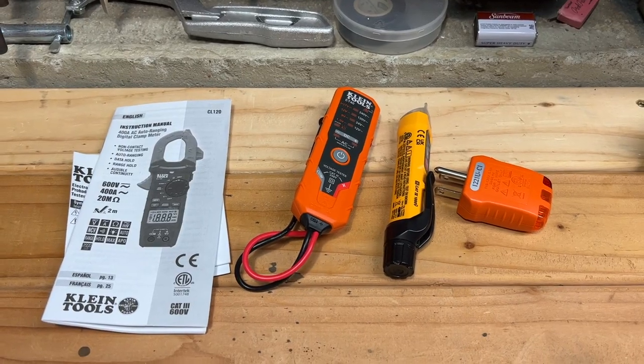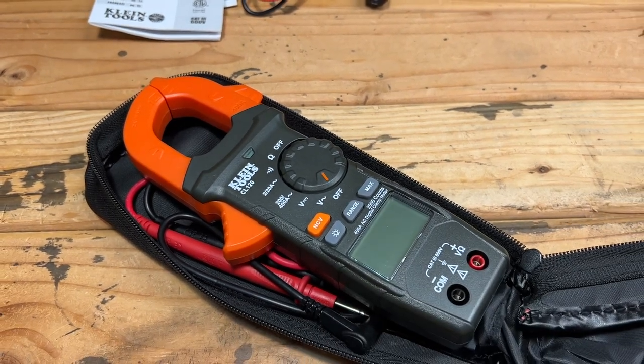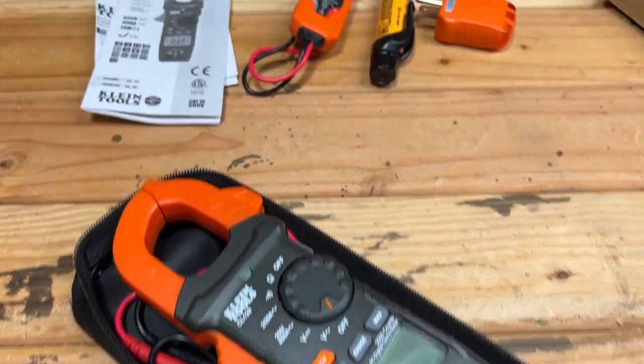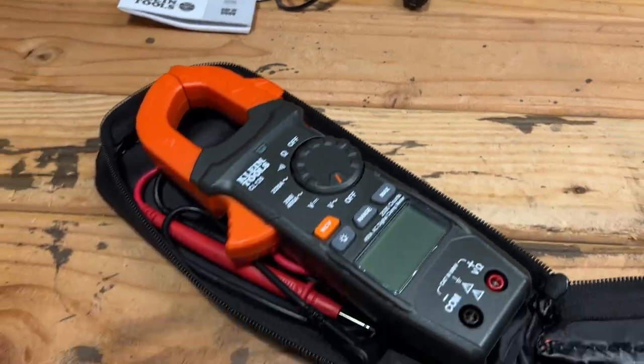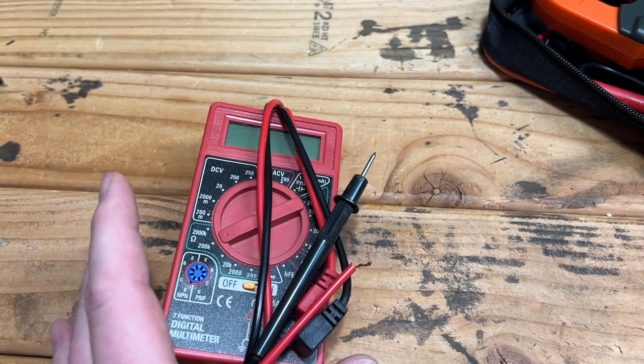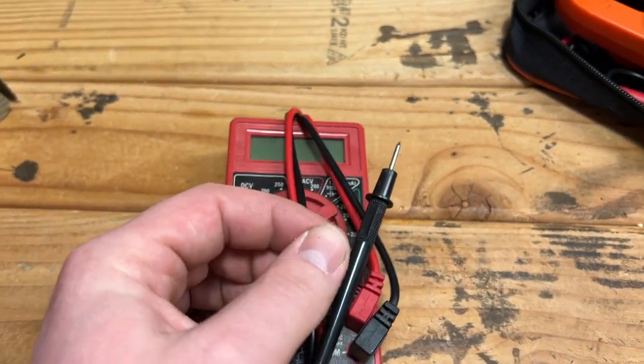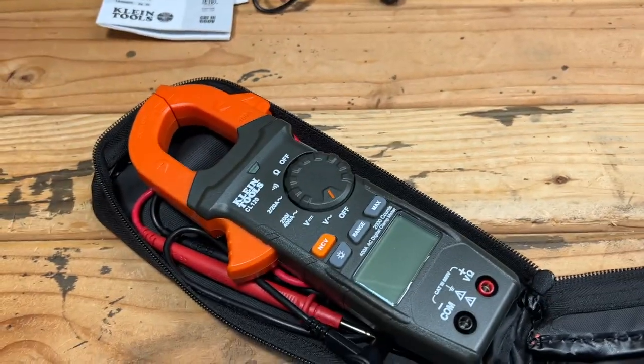Unboxing the meter - definitely a nice unit. I've already used it a little bit just to test out some of its functions. Super happy with it because I'm coming from one of these cheap meters from Harbor Freight - there's not even a terminal for this end. So this is a huge upgrade.